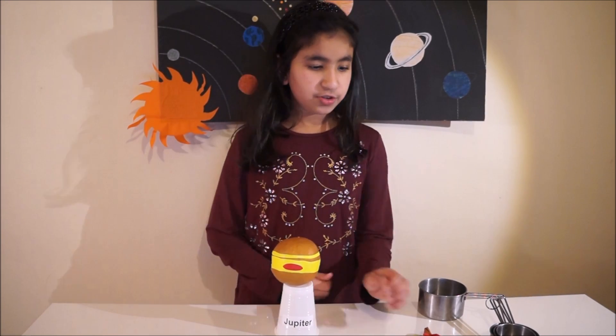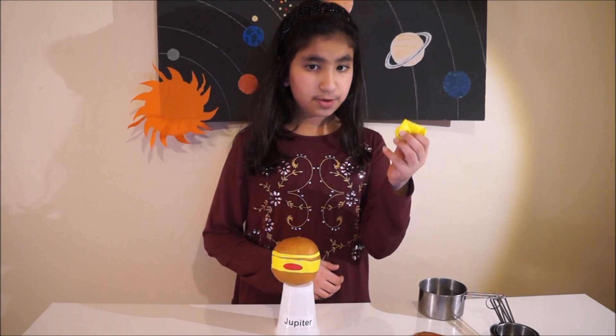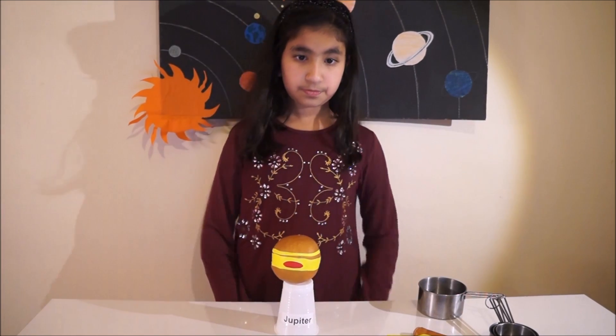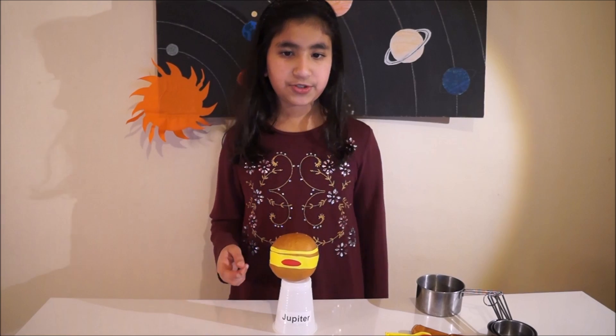To make Jupiter you need two brown balloons, one yellow balloon and one red balloon. You need the red balloon to make the great red spot and the yellow to make stripes for storms.